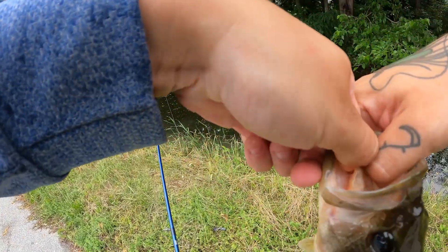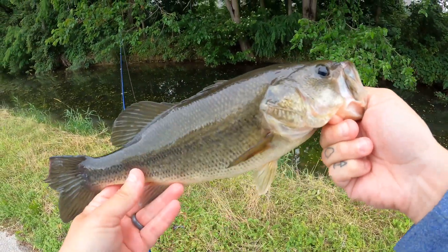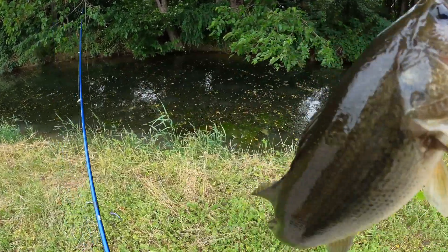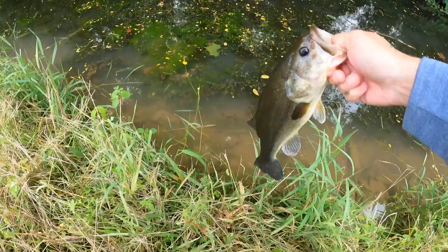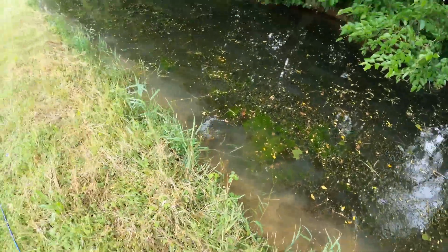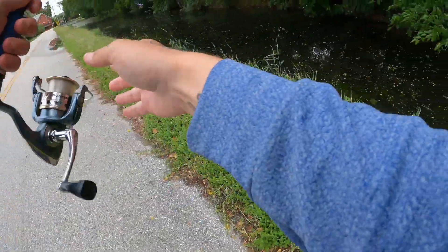That makes everything worth it. Not a bad little bass — you're just sitting there waiting for something to fall in, man. That's good stuff, that is awesome. Excellent. Let's see if we can get a decent release — it's kind of hard. There he goes! That was awesome. He wanted it.